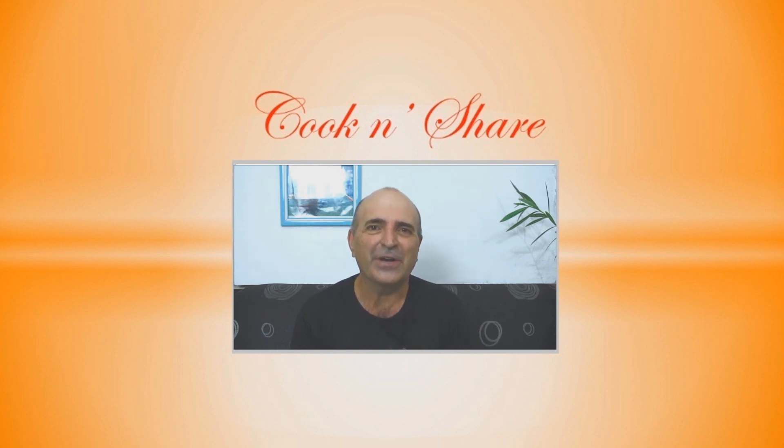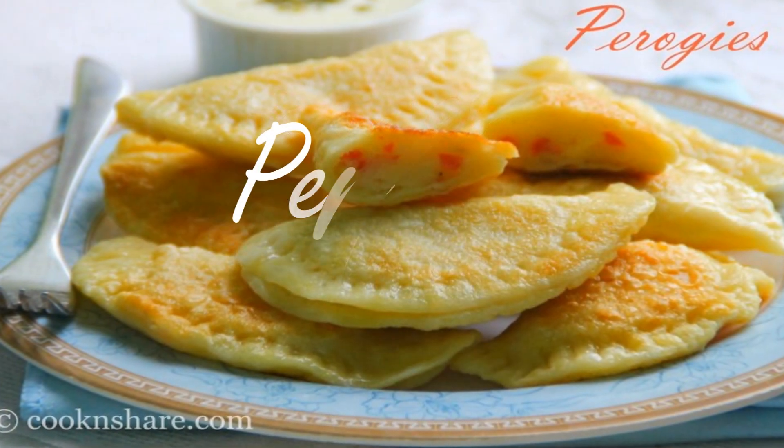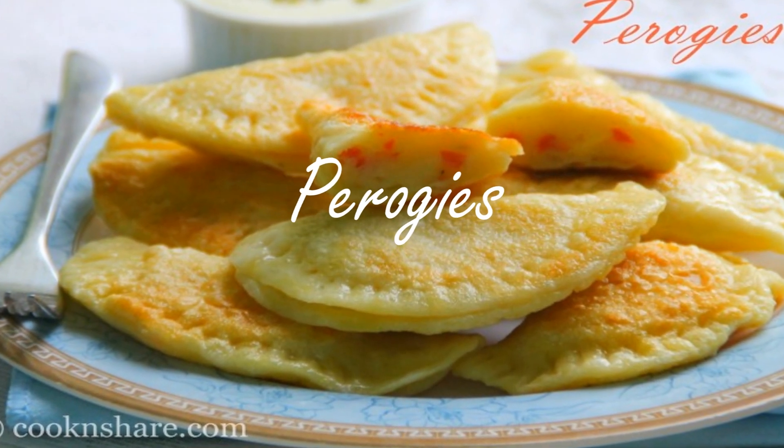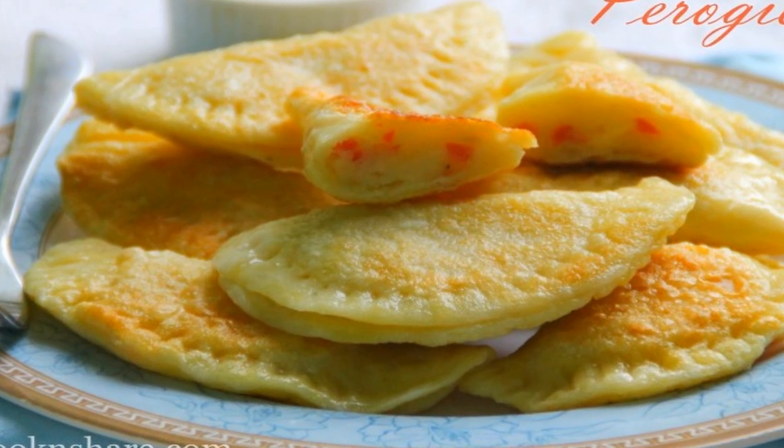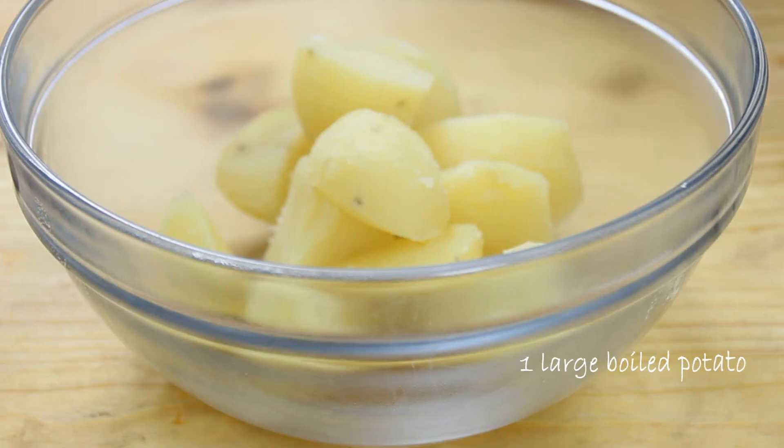Hey guys, Dave from Cook and Chair here. Today's recipe is pierogies — these tasty little devils originated in Eastern and Central Europe. We're in no way claiming to be authentic, but they're nevertheless delicious. So let's get started.